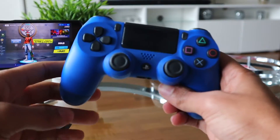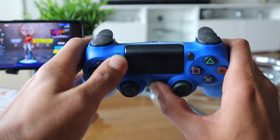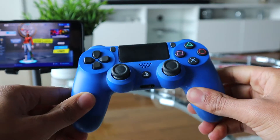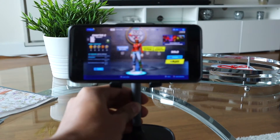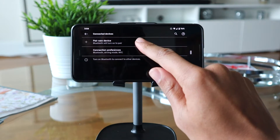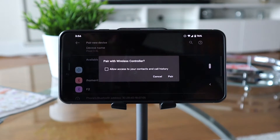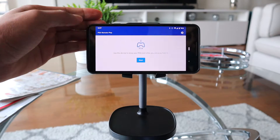Then pick up your controller and hold the Home button and the Share button at the same time for approximately three seconds. The back of the controller should start flashing, which means it's ready to pair. Now go back into your Android device, find your Bluetooth settings, go to 'Pair new device,' and select the wireless controller. After that, go back to the PS4 Remote app and restart the remote play session where it left off.